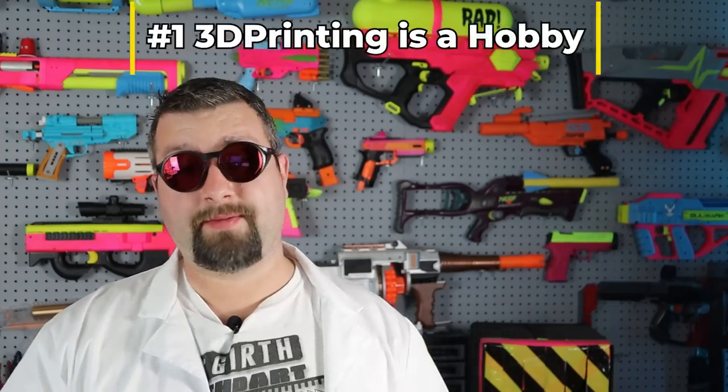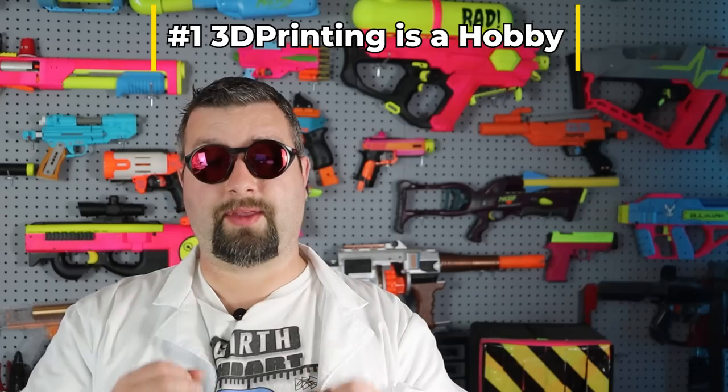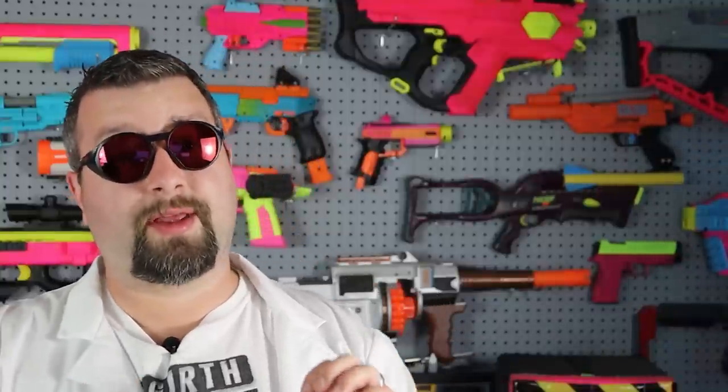Now, I would be doing a disservice if I didn't list out the negatives for 3D printing — and there are a few big ones. First, getting into 3D printing is in fact a full hobby and there is a lot that goes into it. There's a lot of stuff you have to learn. It's not just grab a printer, start printing, and you have 3D-printed Nerf blasters. Even with really high-dollar plug-and-play solutions, they still require some level of education or self-taught knowledge. There's a lot of videos and data out there that you just have to get familiar with.